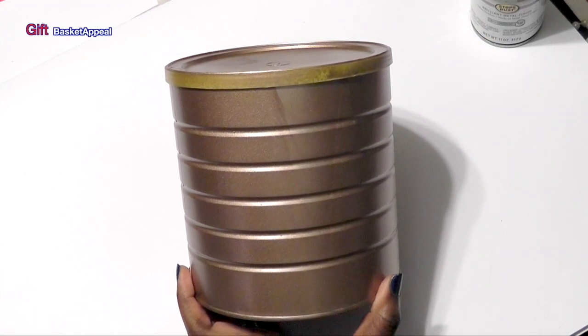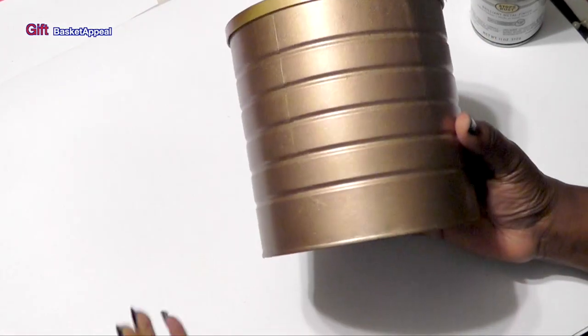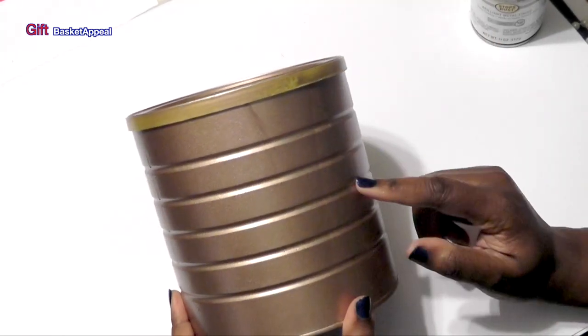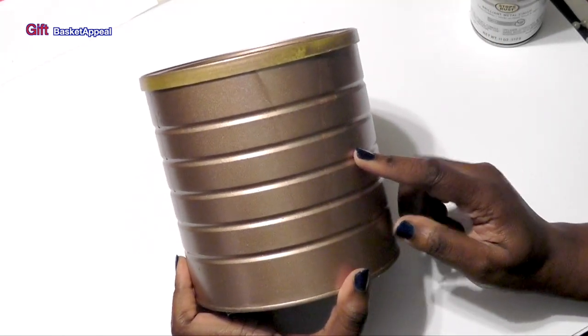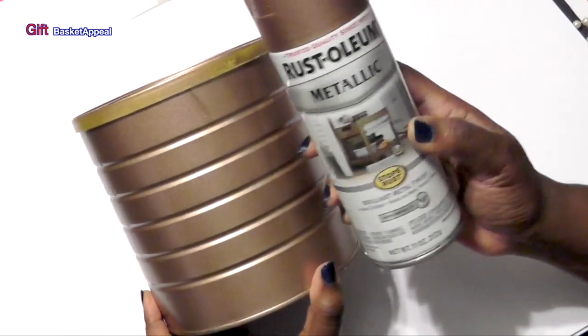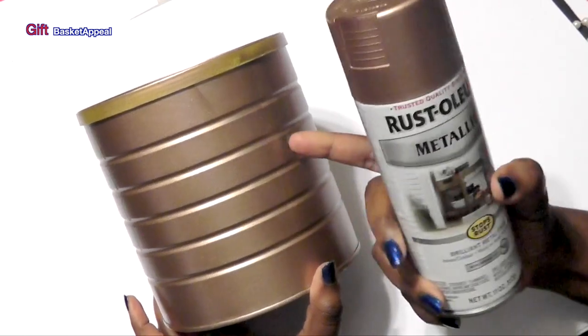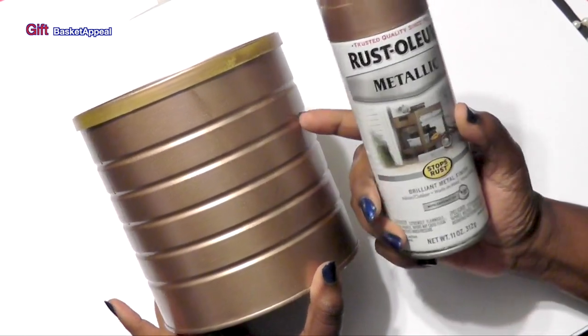Hi, this is Tracy from Gift Basket Appeal, and we're going to be upcycling this container. This is actually a coffee can, and what I did is I used the Rust-Oleum Metallic finish and spray-painted it to give it this color.